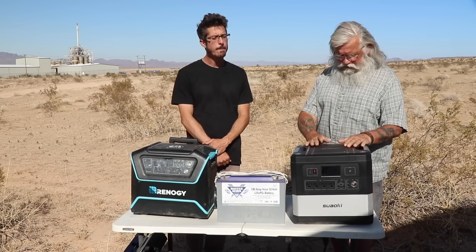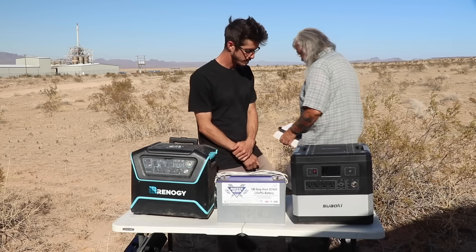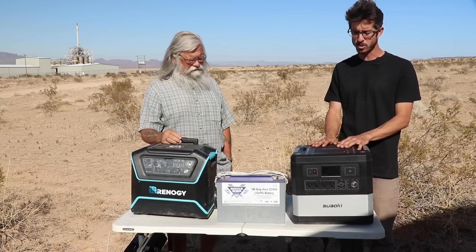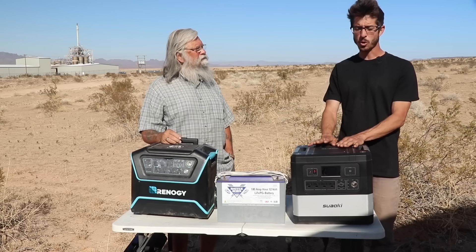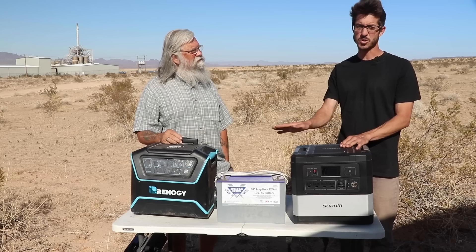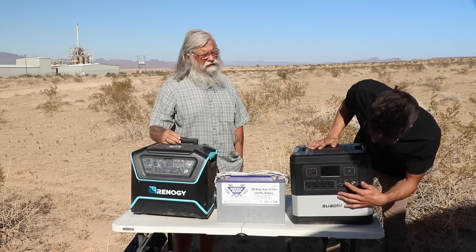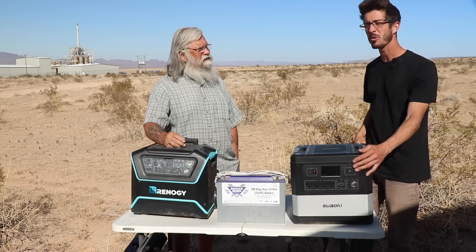Now let's talk about the Suwaki. Both units have similar functions and similar ports — you can plug in MC4 connectors with any type of panel. With the Suwaki, I noticed it's quieter when running and the cooling fan is a lot quieter, possibly because it's a 1000-watt inverter versus the Lycan's 1200. I also like that it has a USB-C port right on the front, so I can charge my MacBook directly through that port — you're not going from 110 and back to 12 volts.